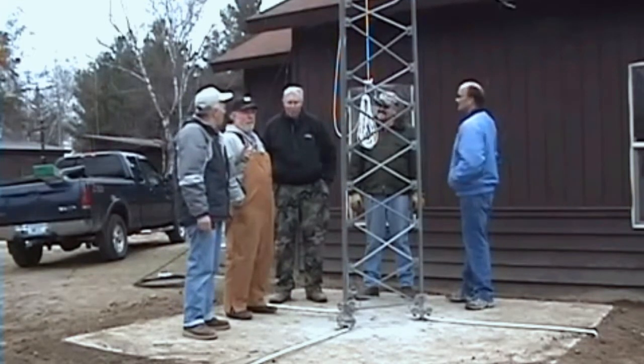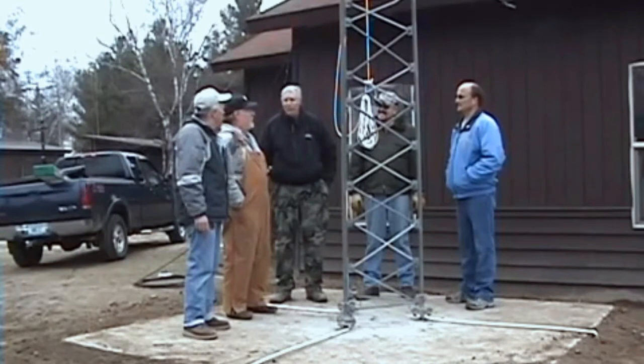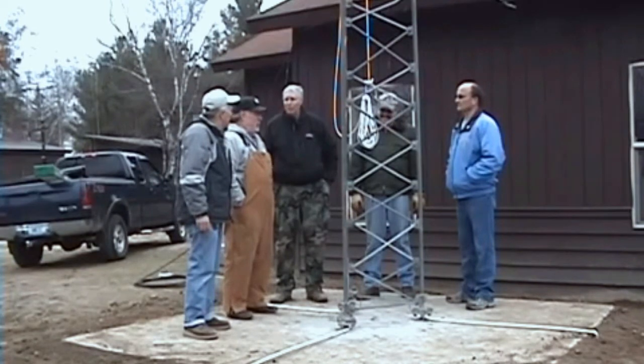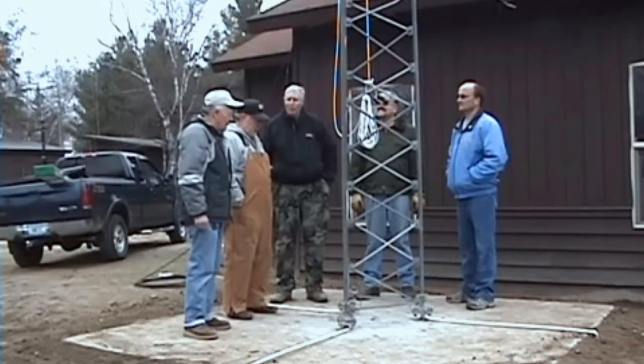Did Les find the tower? Yeah. How did you find the tower? The scoutmaster out of West Fargo — we were commissioners for the unit, and he's assistant police chief for West Fargo PD, and they were getting a new tower, so he knew I was a ham, so they donated the tower to us.